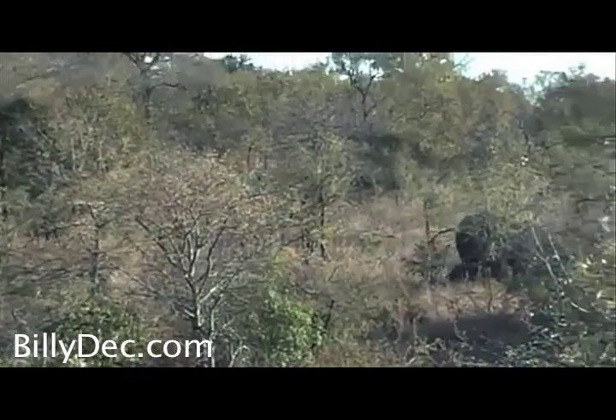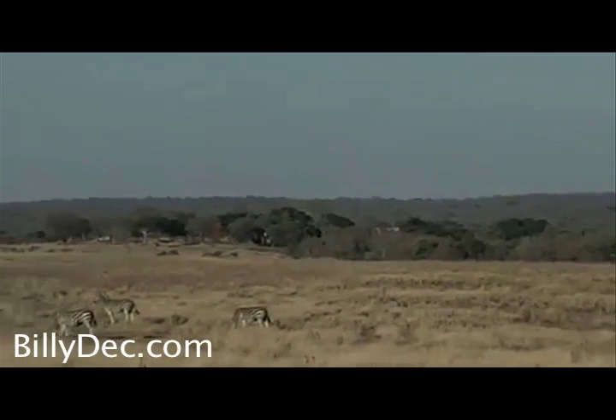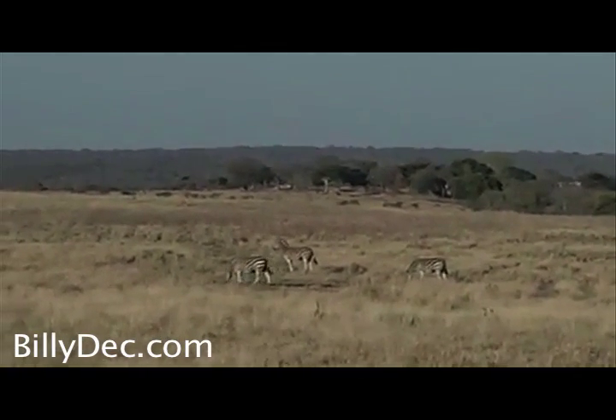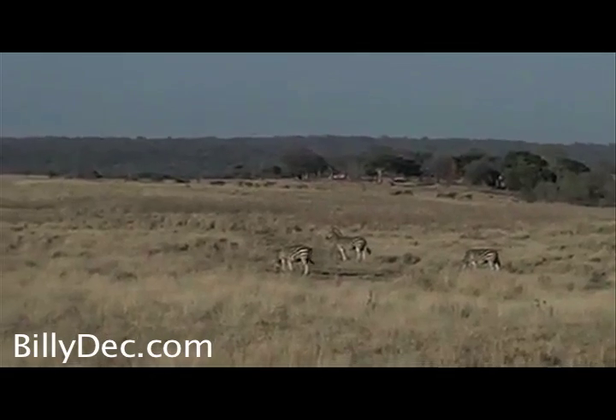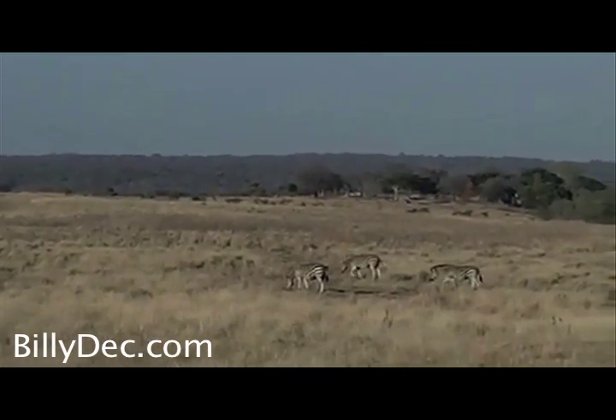The best way to tell if the zebra is in good condition or not — you see it's got that mane. As long as that mane is erect, like you can see from here, then it's fine. But when it starts drooping, that will be the only real indication that you'd see of a zebra in bad condition.